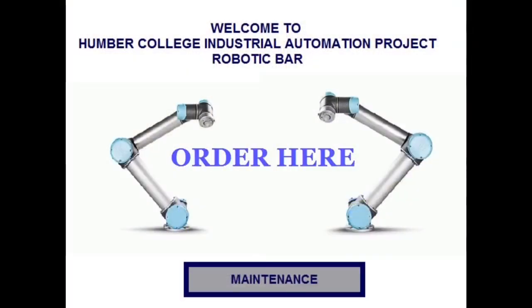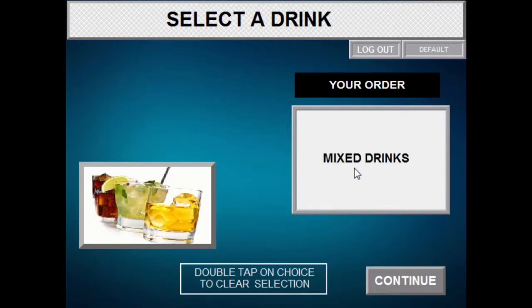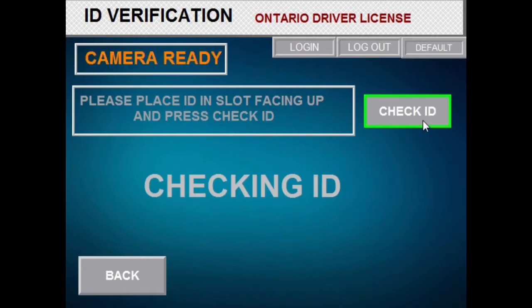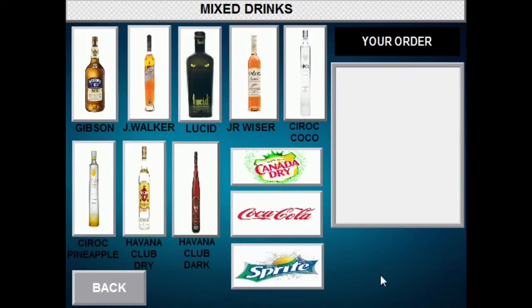Now we're going to be ordering a drink via the robo bar. I click on 'mix the drinks' and continue, and then we have to verify ID. I place my ID into the ID station and click on 'check ID.' Perfect — now we can place our order.